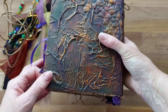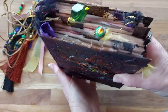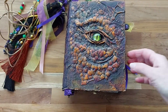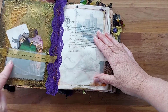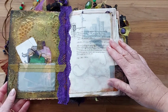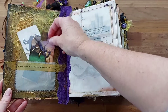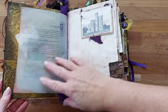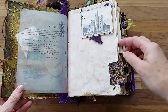It's fairly soft and a nice size - three signatures. On the inside we have a little vellum pocket with some texture in the background, a little dragon image, and a fold-down castle.